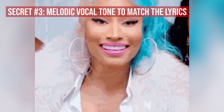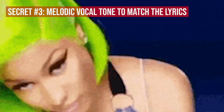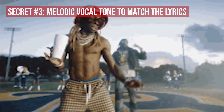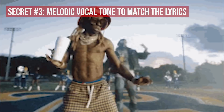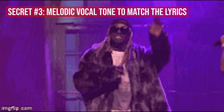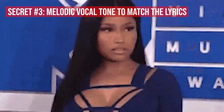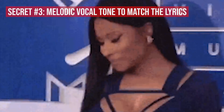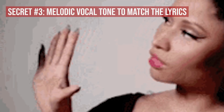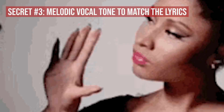Pay particular attention to how he delivers those last lines of each bar. Listen to it five times in a row if it will help train your ears. He is literally acting out the lines as if he's talking to his enemies. 'Who asked y'all?' is delivered inquisitively like a real question. 'That's all' is delivered like he's simply summing up his feeling. And 'my bad dawg' is delivered like he's actually sorry that he had to kill the dude, which makes it sort of funny. One of the most essential ways of going from beginner to intermediate, or intermediate to advanced as a rapper, is being able to have vocal dexterity and freedom to adjust your vocal tone to match the content.